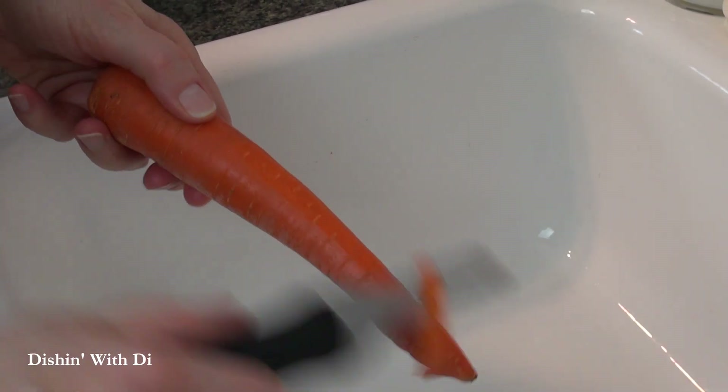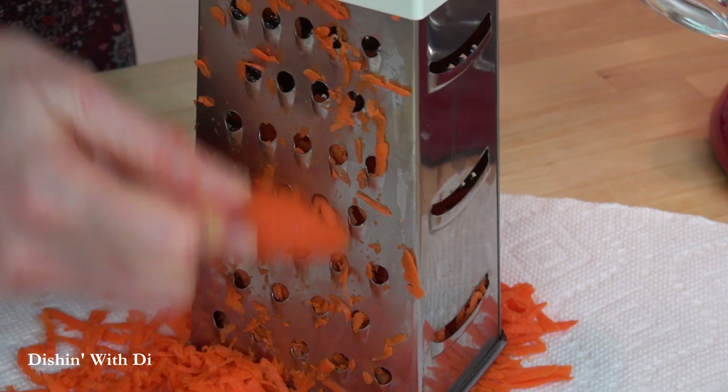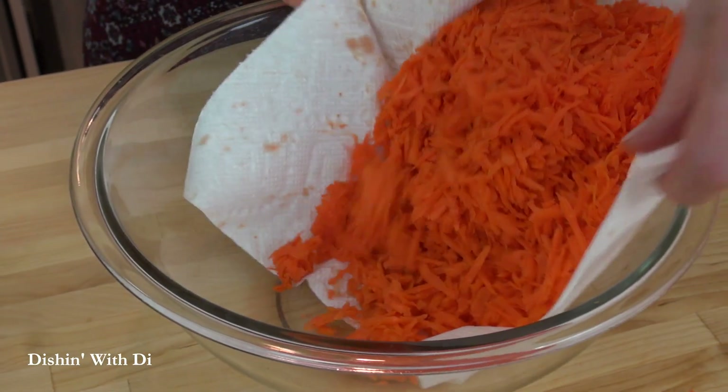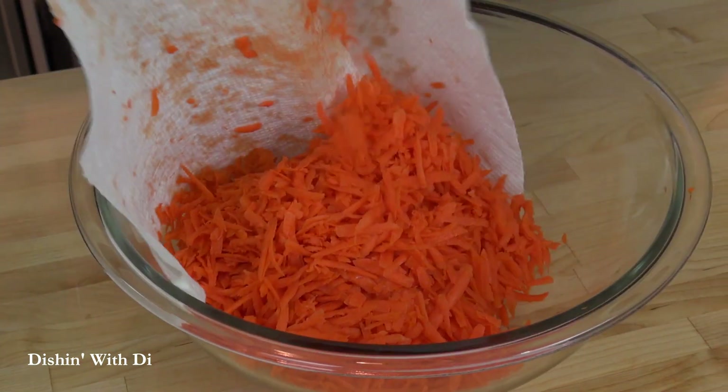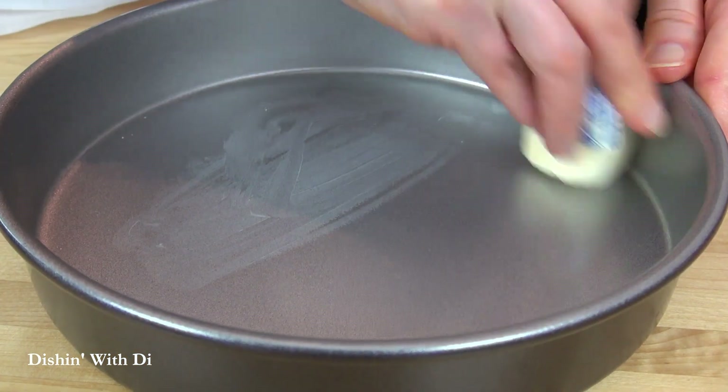Start by peeling some carrots, and then use a box grater and grate the carrots over the large holes. Then dump the whole thing into a bowl and set that aside. Then get two 9-by-2 inch cake pans.